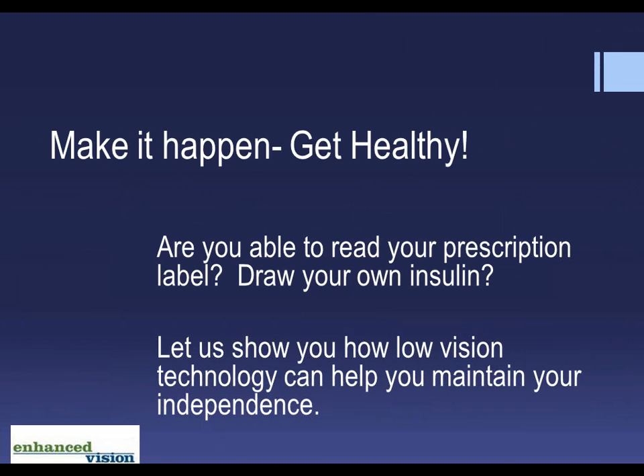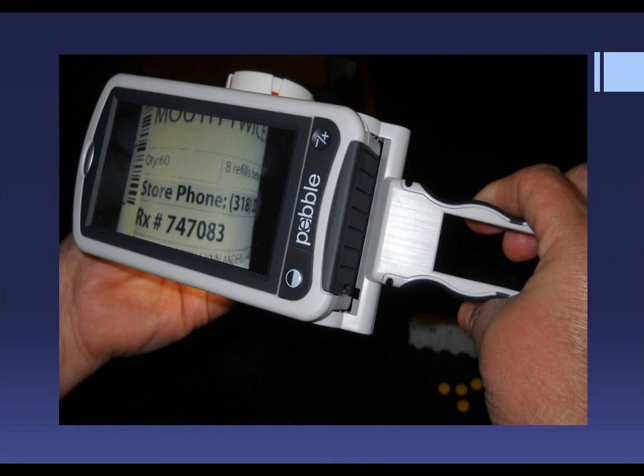Get healthy. Are you able to read your prescription label? Draw your own insulin? Let us show you how low vision technology can help you maintain your independence. For those with low vision, being able to identify medications accurately is a necessity. The Pebble 4.3 with its handle extended works beautifully for this. It's also great for taking grocery shopping and looking at ingredients in food.